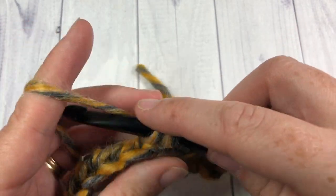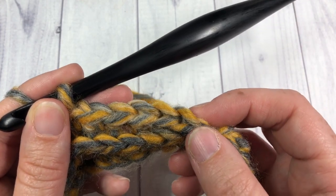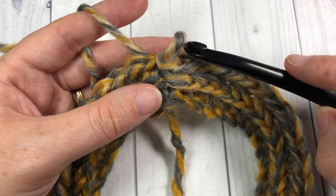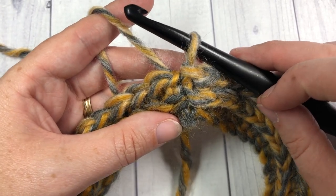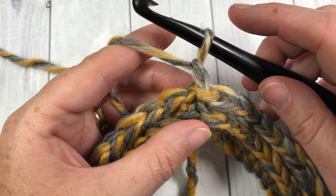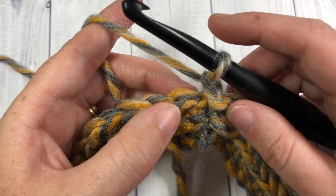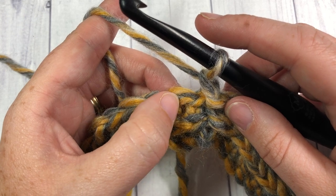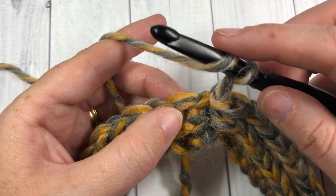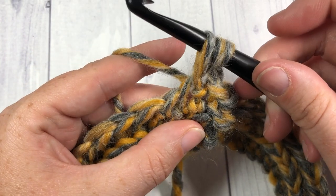Continue that all the way around and then join with a slip stitch into the top of your first stitch. At the end of round two you'll have joined with a slip stitch in the first stitch. Then chain one and do not turn your work. We're now going to work the first of our puff stitch rounds. Start by working a puff stitch into the next stitch. To work your puff stitch: yarn over, insert your hook into the next stitch, yarn over, and draw up a loop.